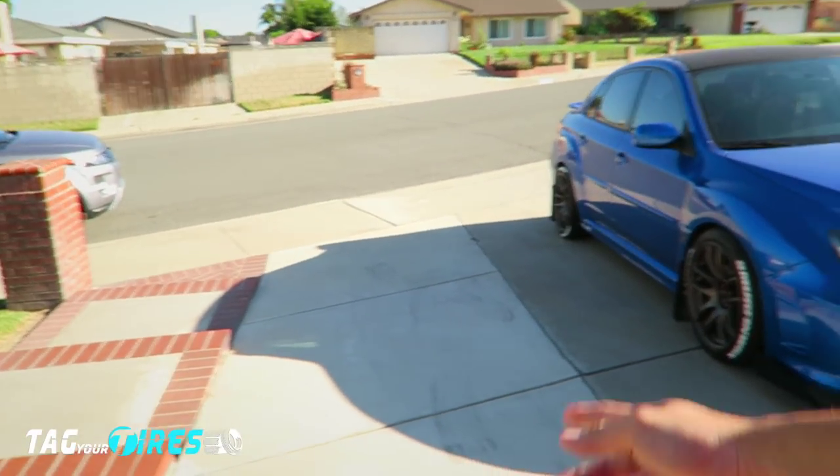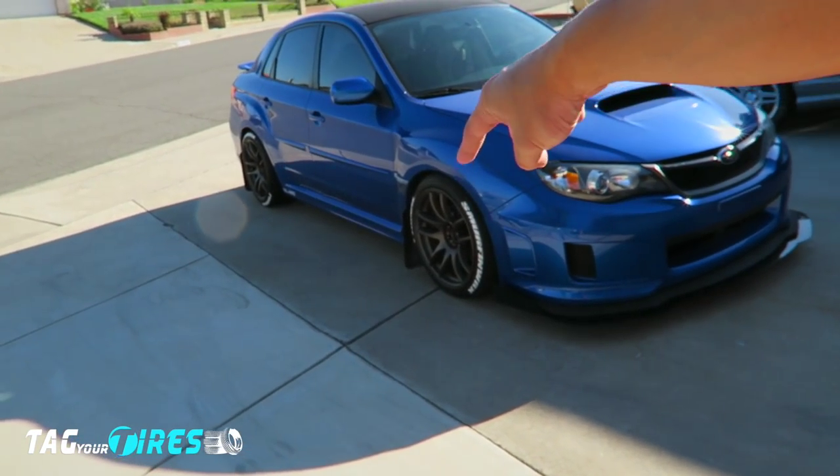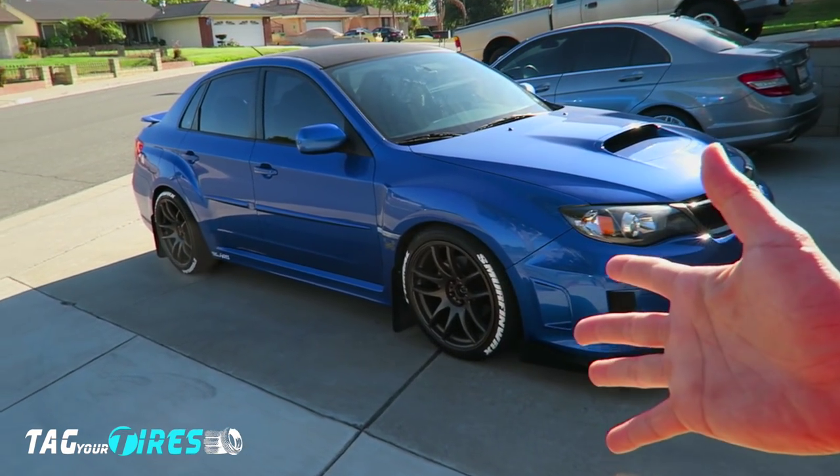So what do you think? Pretty easy install, right? Easily done at home, doesn't need a professional. Four kits to complete this set — I have 16 letters on each tire, so that's four kits total. Beautiful, easy installation done at home. But guys, be creative — some guys are already putting some crazy stuff on their tires.